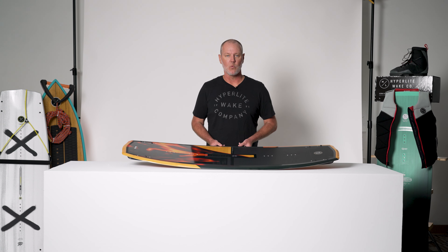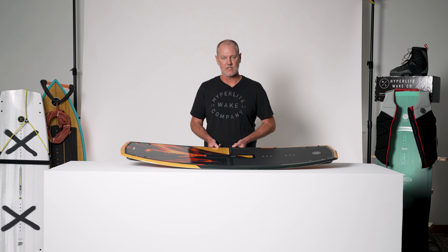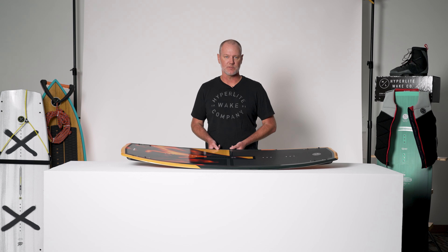The Baseline is available in a 131, 136, 141, and a 146. We encourage you to size up your ride. You'll have more support on landing, a little bit more time in the air, and this board is so light, it's still effortless to spin.